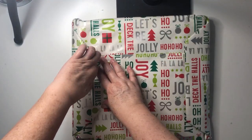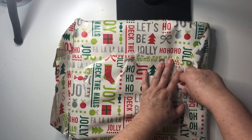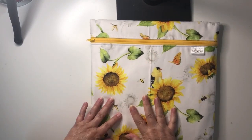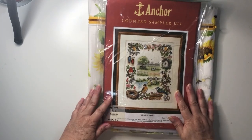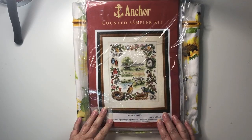And here's today's pick. What do we have in here? Feels quite substantial. It's a kit — it's an Anchor kit again off a de-stash group. I love my de-stash groups. And this is called Bird's Sampler.